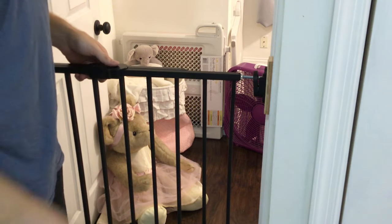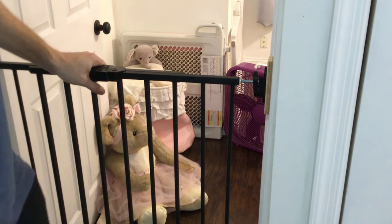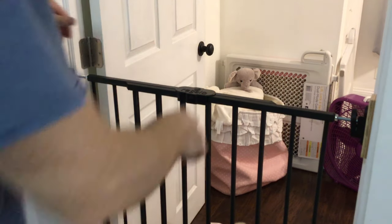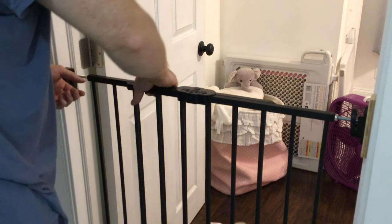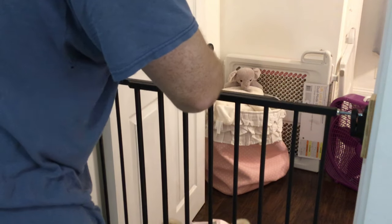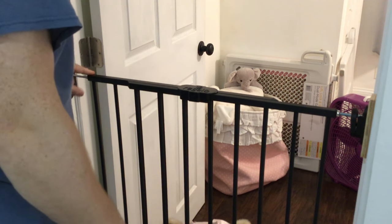Whenever you want to close the gate, this just moves over and moves into place. Very sturdy. You do have to tighten these nuts up — if these are moving around, it does bind and they won't move up and down. So if that's your problem, it's probably because these, either top or bottom, are loose. You're going to have to tighten that up with a wrench.